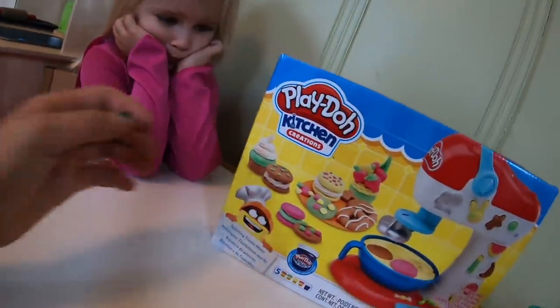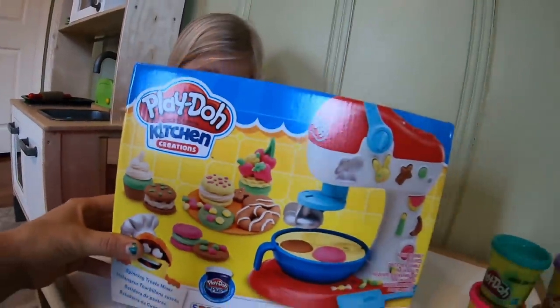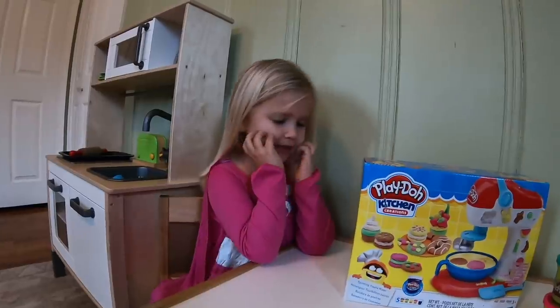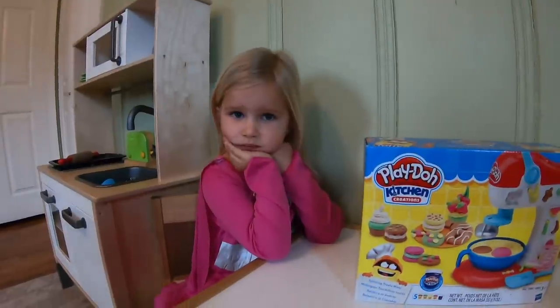Today you got to open your birthday present, which is a Play-Doh Kitchen Creations cookie set and some extra Play-Doh to go with it. And what are we going to do today, Zoe? Bake cookies. And then we're going to have a tea party.